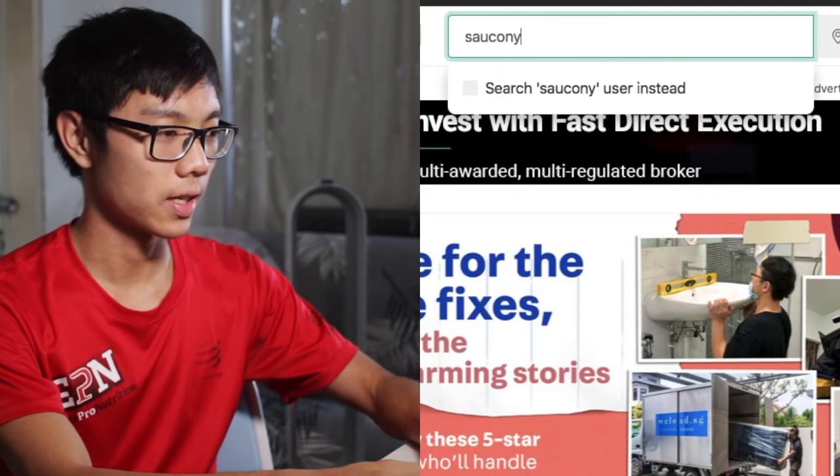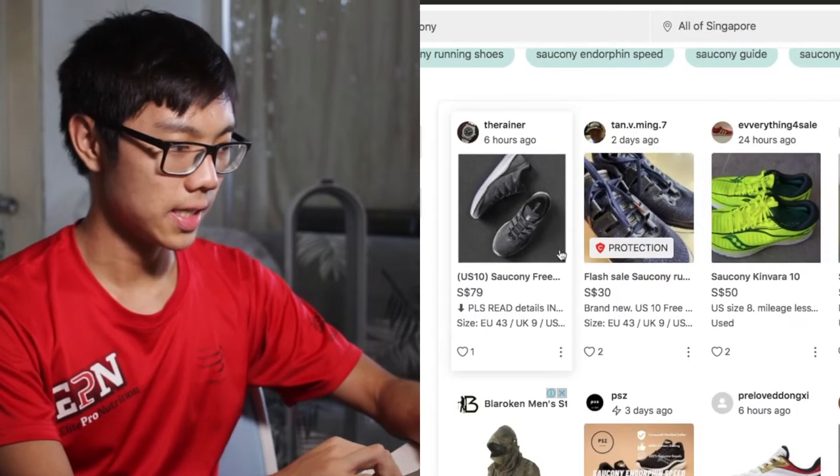So let's go to my favorite website — 123movies — I mean Carousel.com. Then I just type Saucony.